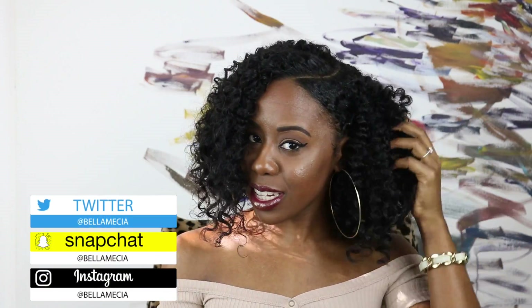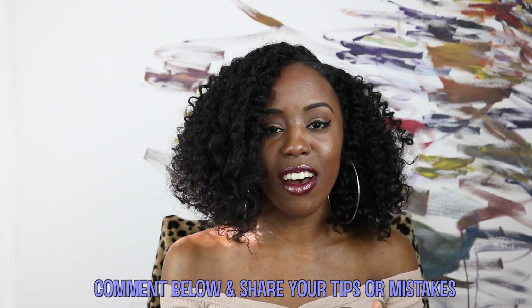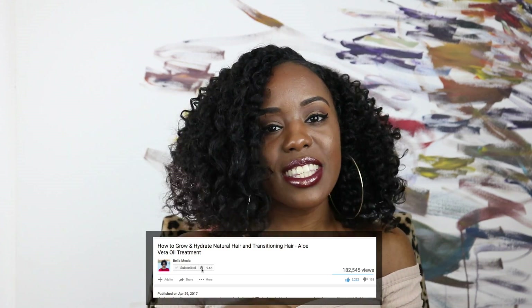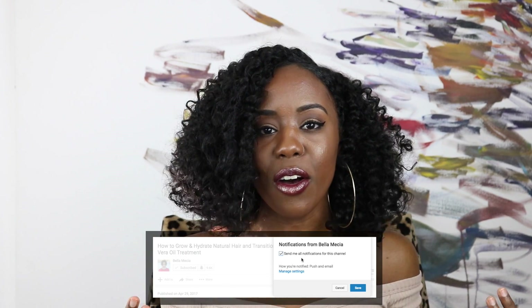And these are the results. Let me know what you guys think down below. I'm absolutely loving the shine, the definition, and the volume — my hair is so big and so soft, it's amazing. I hope these tips were able to help you guys on your next twist out. If you're new to my channel, be sure to hit that subscribe button on your way out. Don't forget to hit the little notification bell so you'll be notified whenever I post a new video. Thank you guys so much for watching, and I'll see you in the next one. Bye beauties!